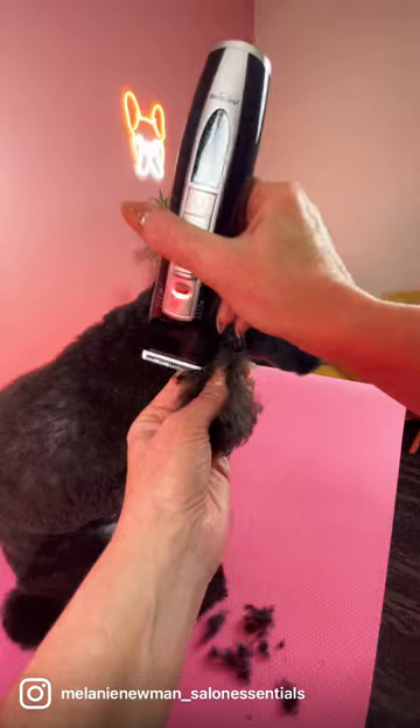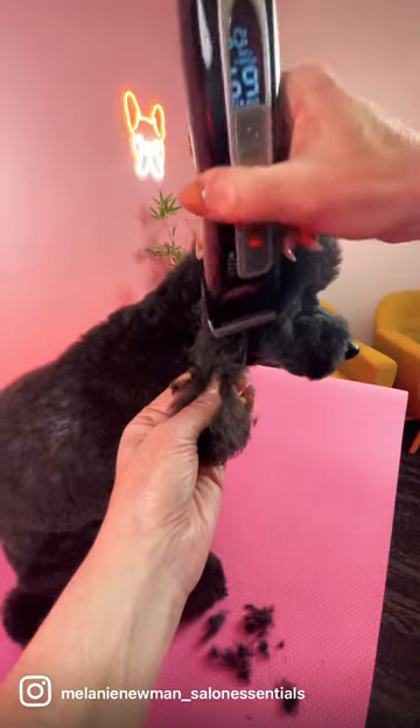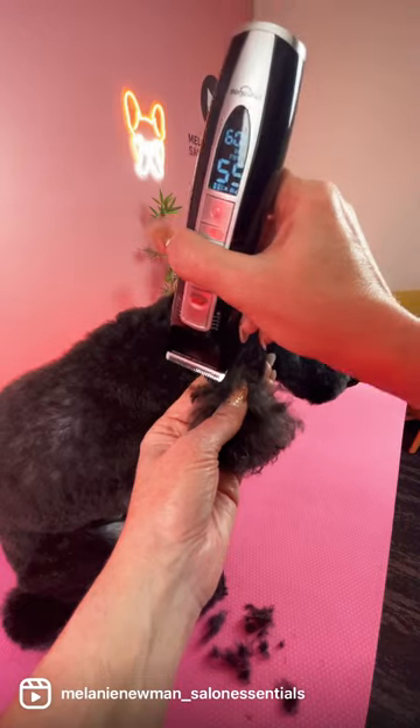Place your thumb at the bottom third of the ear. This will help guide you when you're clipping the inverted V shape at the bottom of the ear.